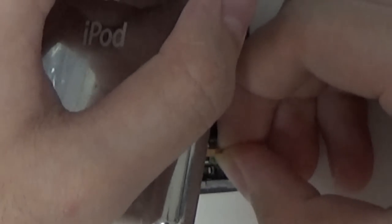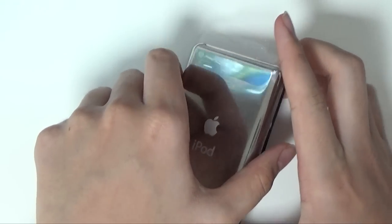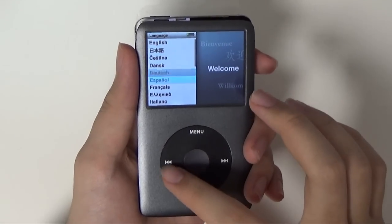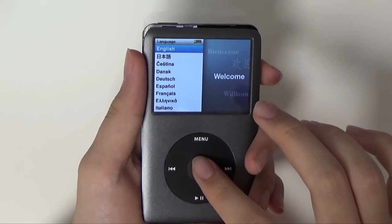To connect the battery, insert your battery cable to the port as shown and push down the port to secure the connection. When you're done with that, just push the back and front housing together and you're all done. Download music to your iPod through a PC or Mac with iTunes and enjoy your restored iPod. Thanks for watching and take it easy.